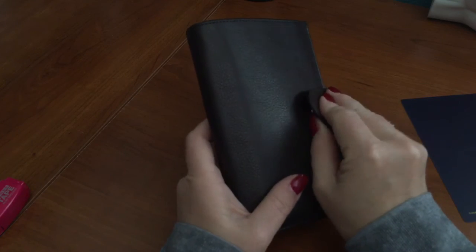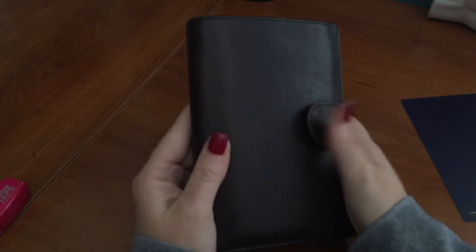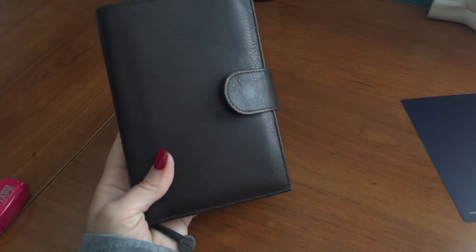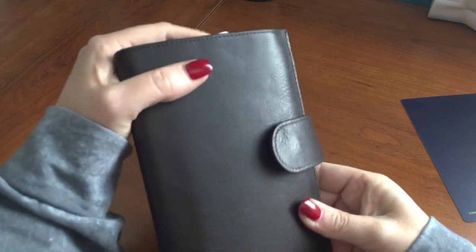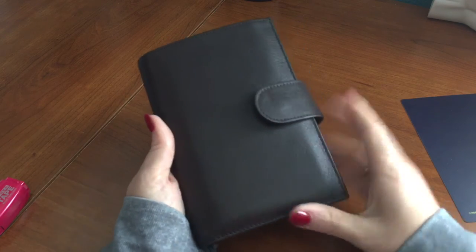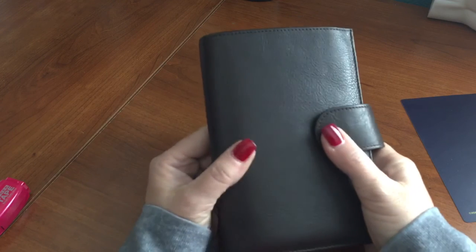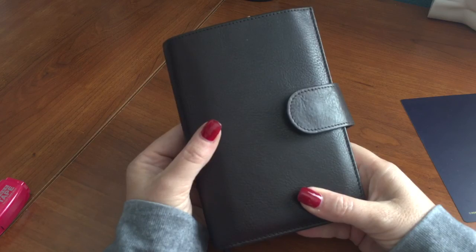So this is the Apunto in A6, in the dark brown color — it's beautiful and I absolutely love it. I'll probably look out for the gold version when Gillio comes out with new stock. Anyway, I absolutely love it. I hope you guys will love it too. If you have any questions feel free to leave a comment below — talk to you later, bye!